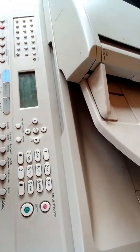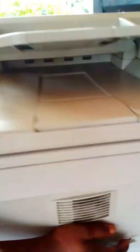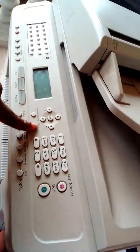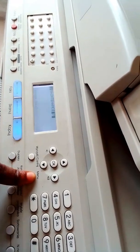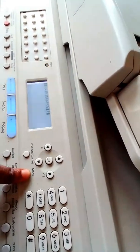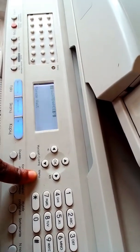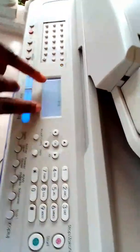So here's how to correct the Replace Toner error. First, you switch off the machine. After switching off the machine, you place one hand on the menu button, and then with the other hand you switch on the machine. Remember, I'm still holding down my menu button — keep holding it down until it shows Maintenance, then you can release it.